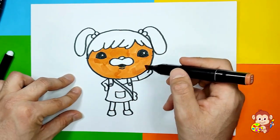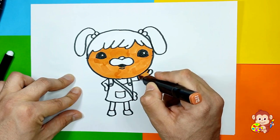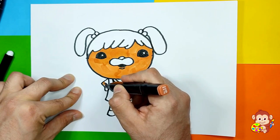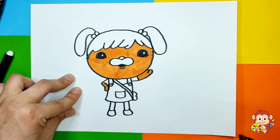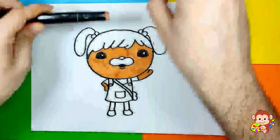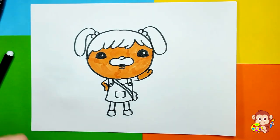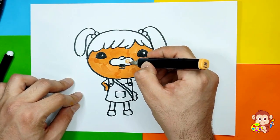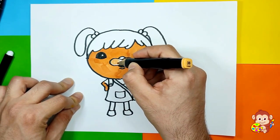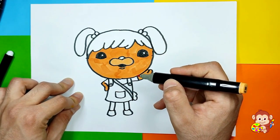Now let's go a little bit down and color her hands. She has like a little t-shirt. Now we're gonna use a brighter, slightly lighter color for the front parts — it's pretty similar to the one we used. Then we can also color her arms with this color.